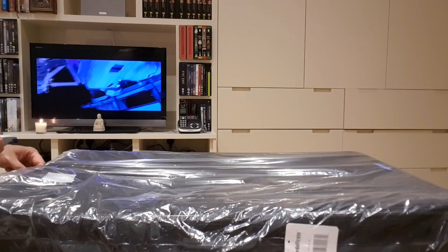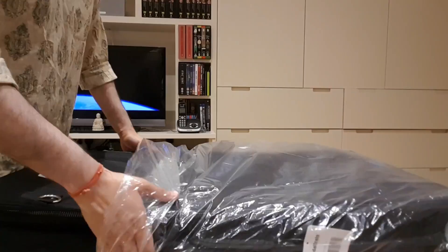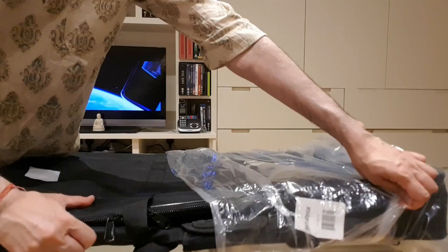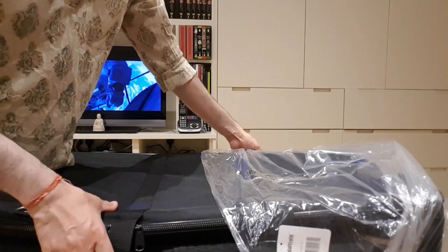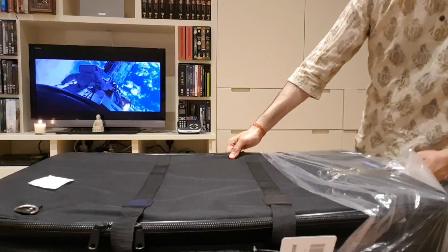Let's get this plastic cover off. Try not to scratch the glass table because my wife's going to kill me — I mean she's going to kill me anyway, but you don't need to compound the situation.